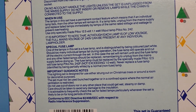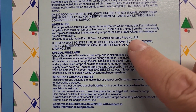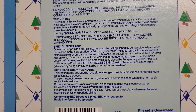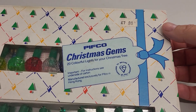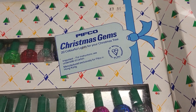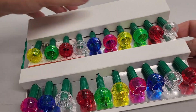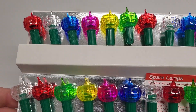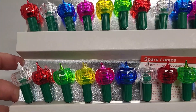Even though these are like the last of the screw-in lights that they made, they still produce the spare bulbs and they mention the part number you need for it. Let's get them open. Nice fresh box. Look at them — these colours are fantastic. I love this foil-backed card, this inlay card.